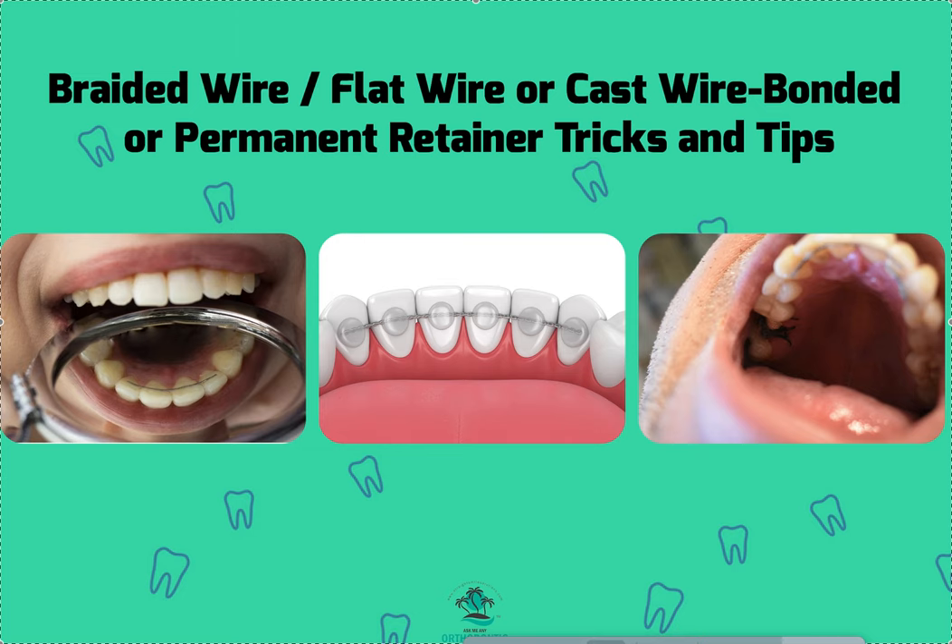Dr. Amanda with Straight Smile Solutions, straightsmilesolutions.com, and today we're going to talk a little bit more about bonding retainers.